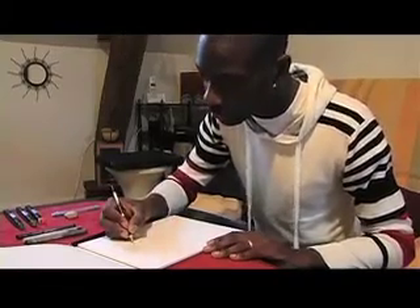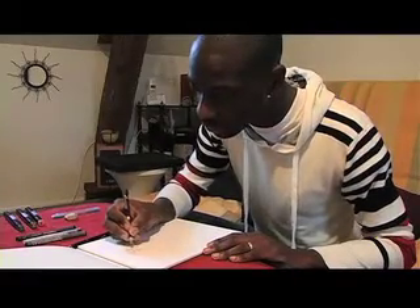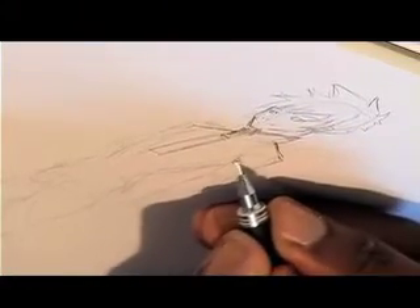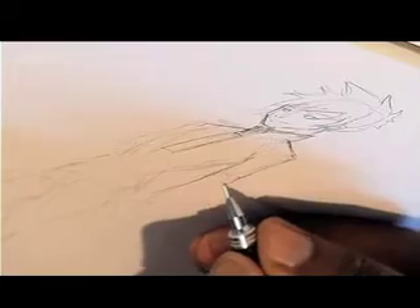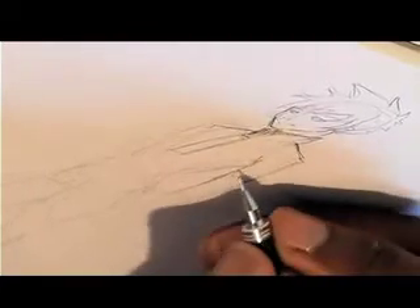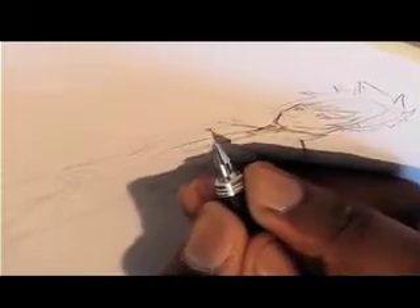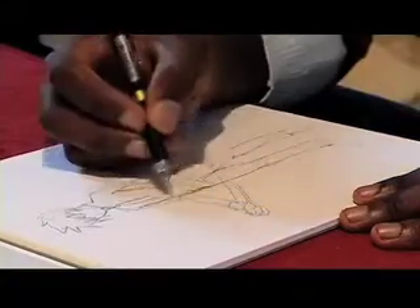Now we can go over the initial sketch. We've got the layout of the body and we can use it to place the clothes directly onto the skeleton. We can still change the drawing if we want to — it's still a stage where we can try different things.